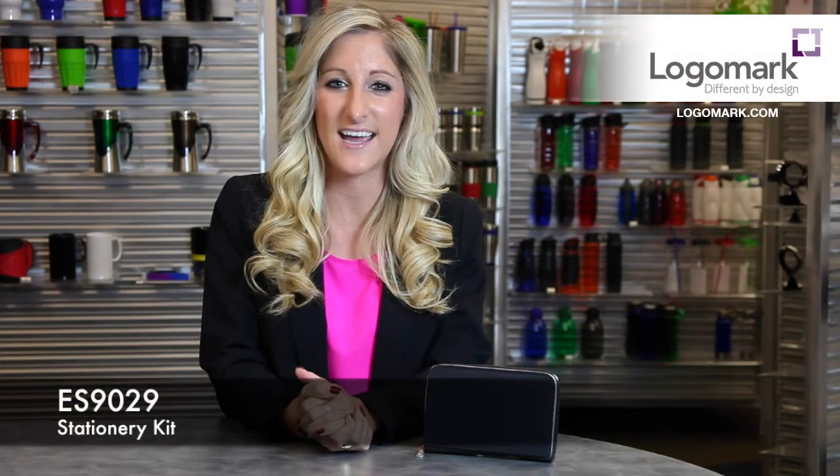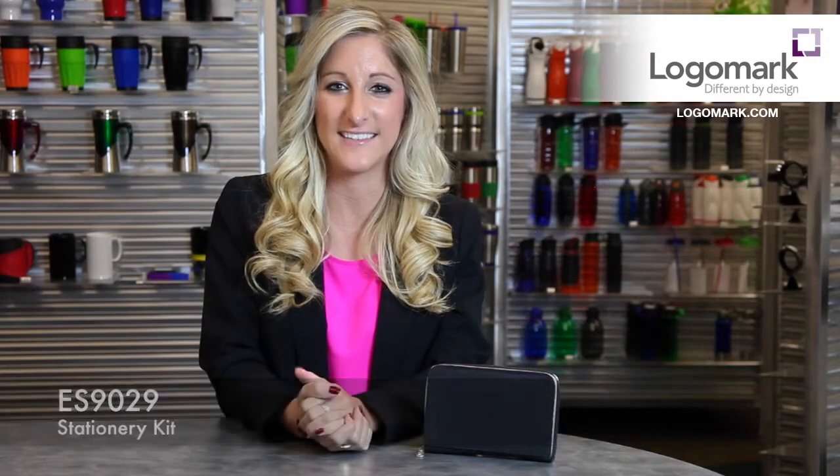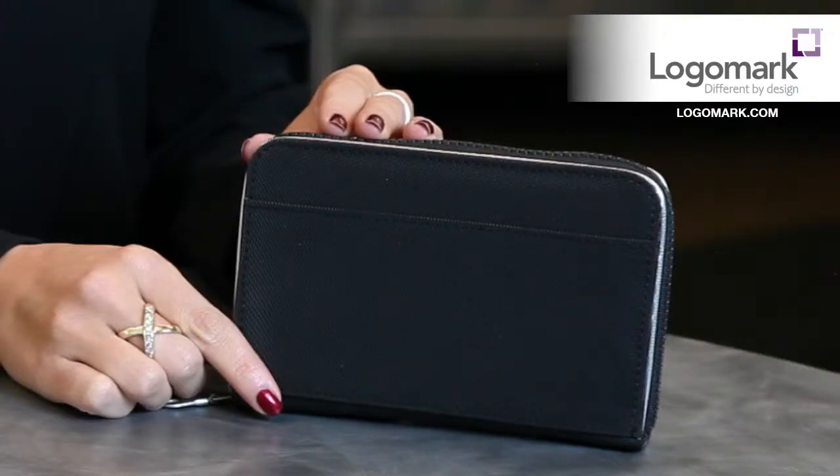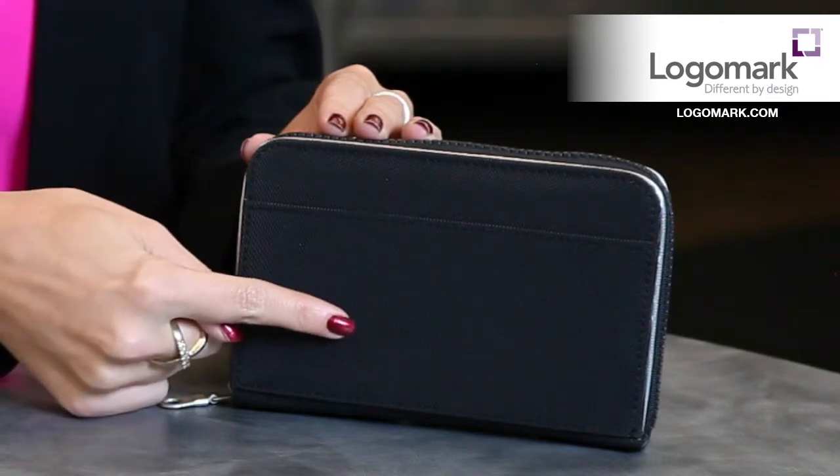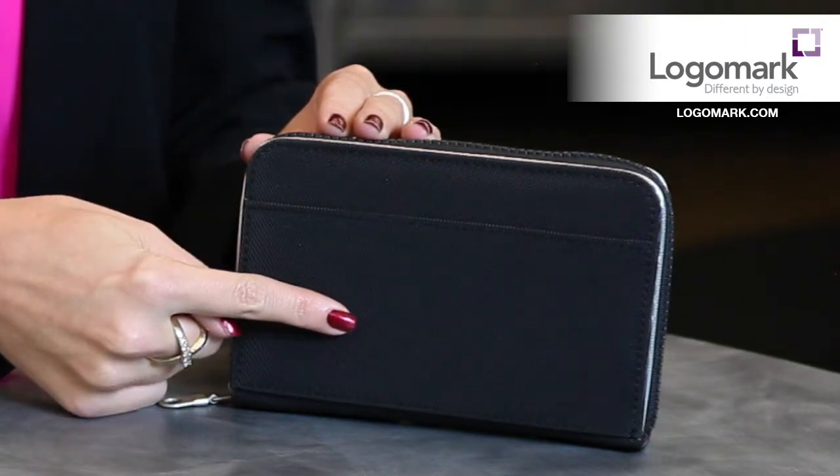Hi everyone, Kelly Rugg here from LogoMark, and I'm excited to introduce to you the ES9029 Stationery Kit. This stationery kit comes in an all black zippered case with outside pocket, and the decoration is a one color print right on the front.